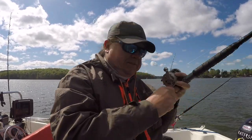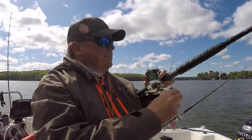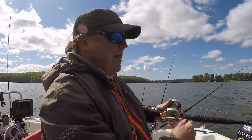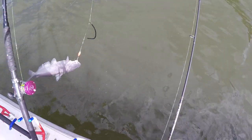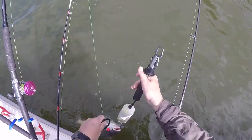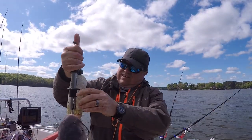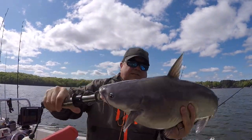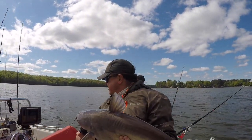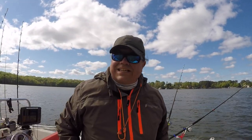Fishing white perch today, dragging out here. Water is about 62 degrees. Got some 30-pound backcountry line. I switched over to the monster — this is some of the backcountry. This was about 11 pounds, just a little Wiley blue, up here in about 13 feet of water. Good fish.